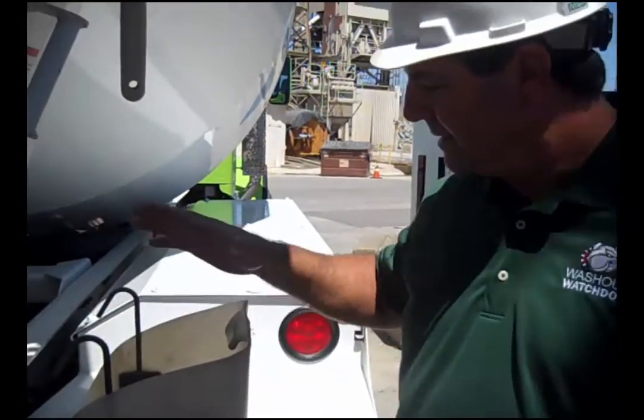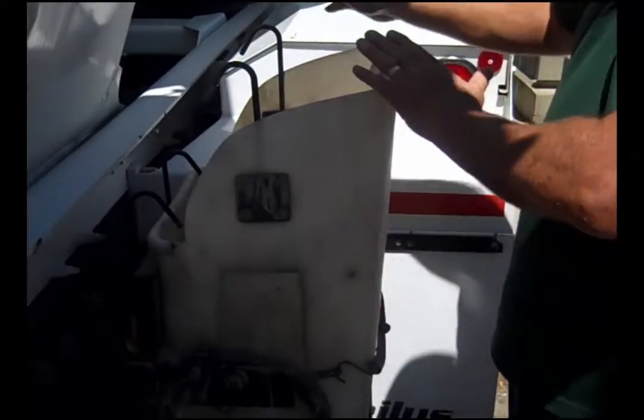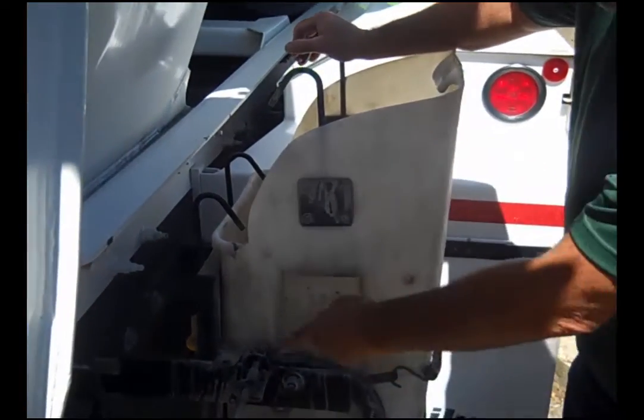So this is a really innovative idea for the Washout Watchdog. They've been one of our clients since 2007. This bucket is very old, still doing well, and the rack goes well too.